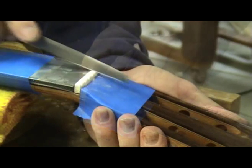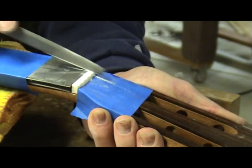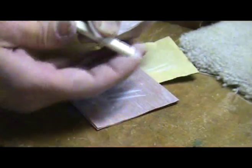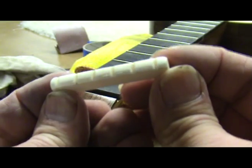This will set each slot to the correct depth. Ideally the string should be about half in and half out of the nut. Adjust the nut height accordingly if necessary. Continue filing until all the slots are at the correct depth. Now I sand the nut up to about 1000 grit and since I am serious about my nuts, I give them a quick buffing on the buffing wheel to make them nice and shiny.